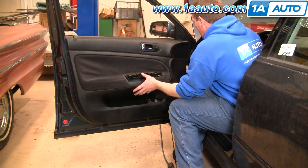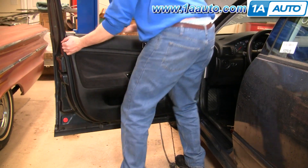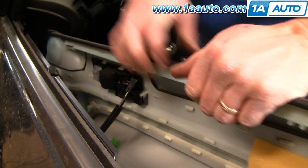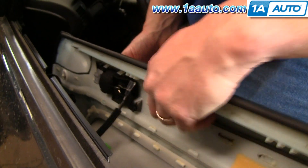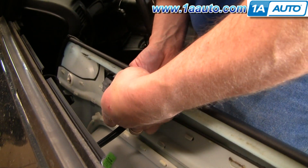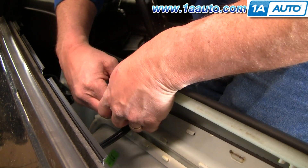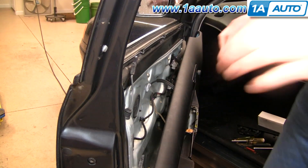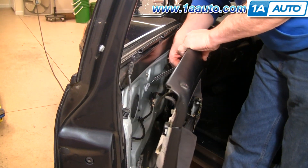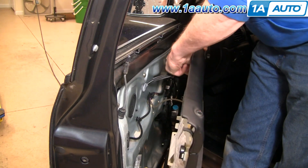With those clips released, pull the panel out and then up. To disconnect the door handle, pull the door handle out a little bit like you're opening the door, then push this hook up through and it should slide right out. After your door handle is disconnected, there is a series of harnesses — they all just have little tabs that you push down and pull the connector out.